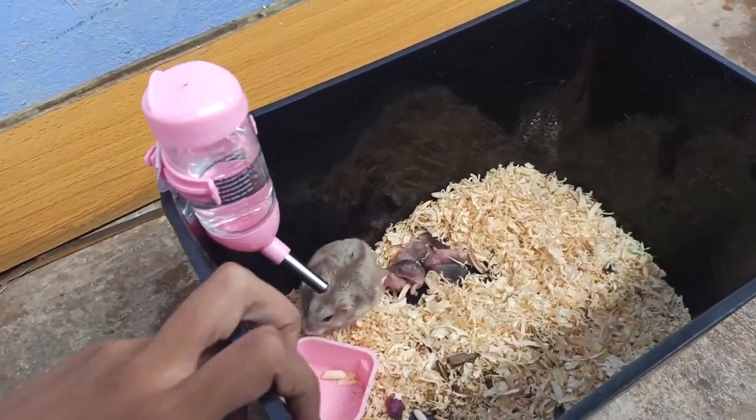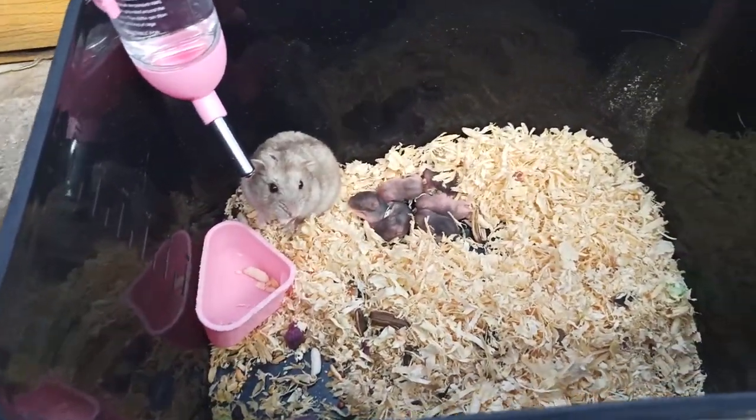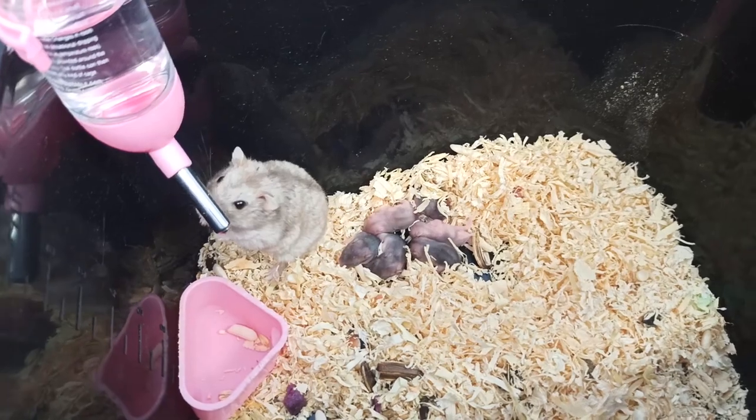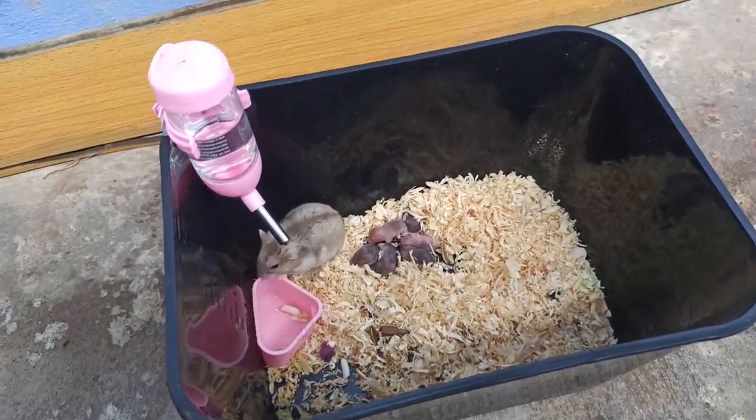Xin chào các bạn và chào mừng các bạn đã đến với video tiếp theo của mình. Hôm nay mình sẽ quay cái bầy chuột Hunter Barbie của mình cho các bạn xem. Tổng cộng là 6 bé Hunter nha các bạn.